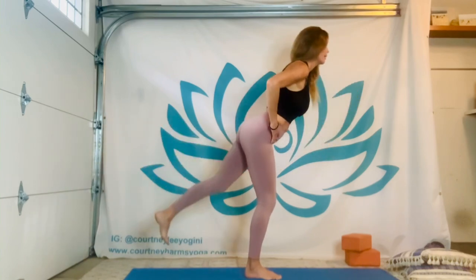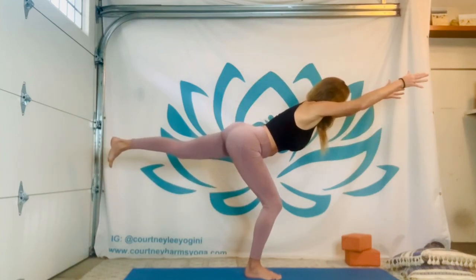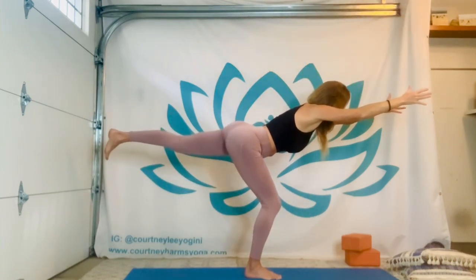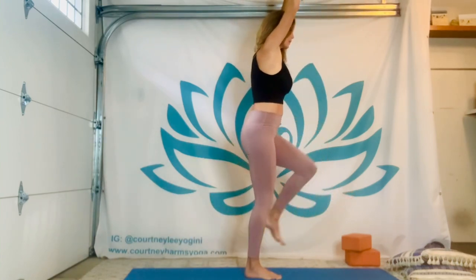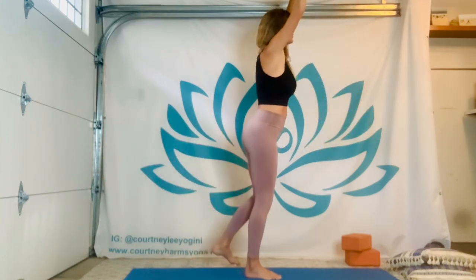Three more — inhale. Take those arms forward if you'd like to try. Inhale. Last time. Down, standing up — the lifted foot can release.